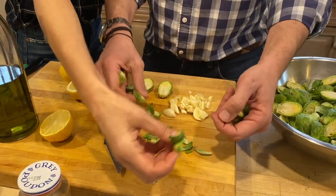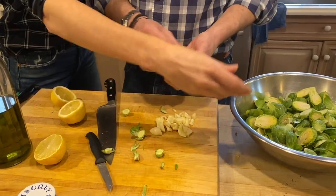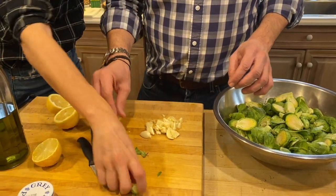Don't be afraid of the leaves, because they actually crisp up and make a beautiful bedding for the big pieces of brussels sprouts.